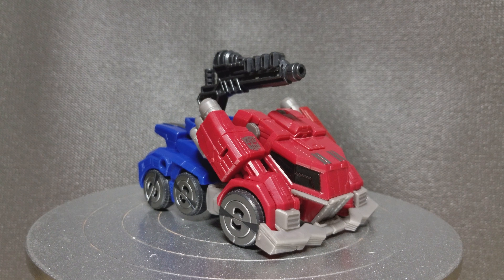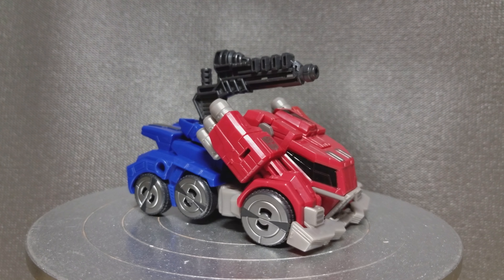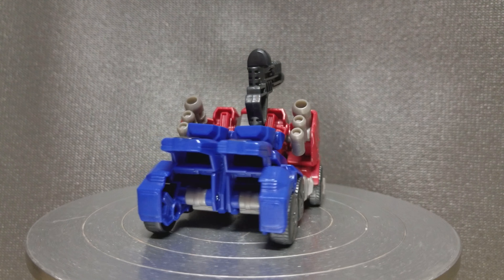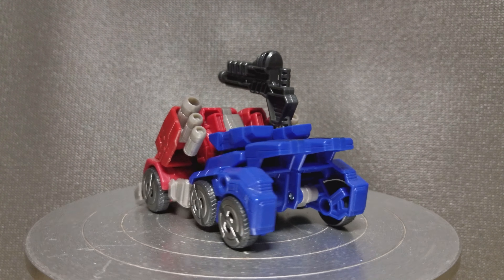Hi everyone. We'll be taking a look at Optimus Prime in Vehicle Mode. This is from Fall of Cybertron. As you can see, he's some sort of armored assault vehicle. The design on this one is really nice and chunky. I'm a big fan of this one.